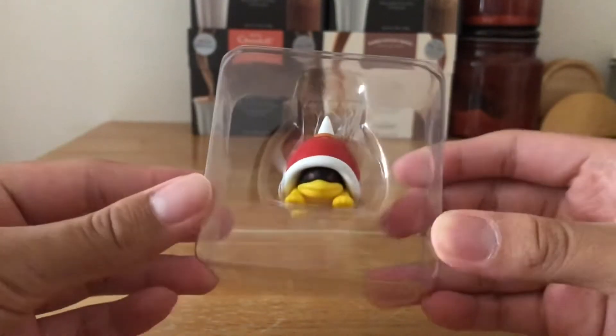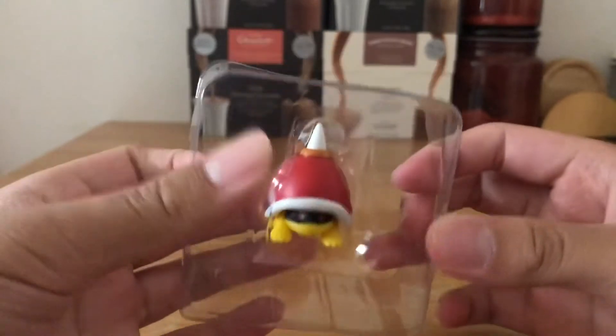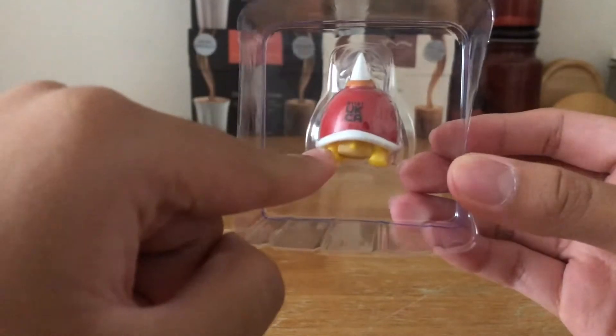Here it is fresh out of the package — very nice looking. The only problem is, I have this problem with many other figures: they have this big writing at the back.